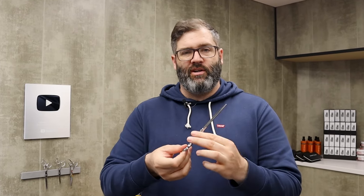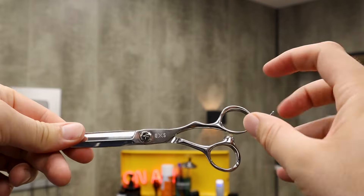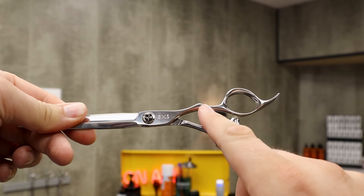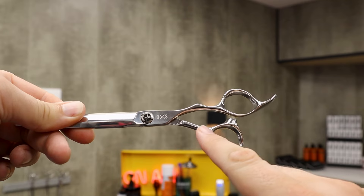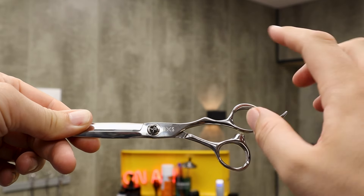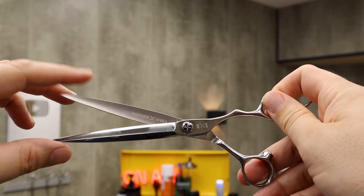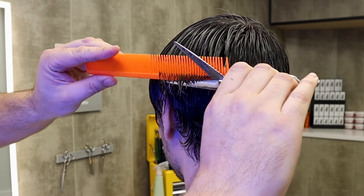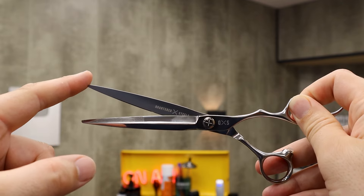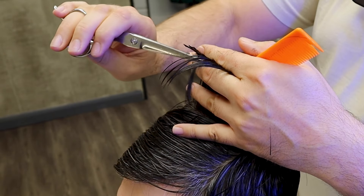This is a seven inch barber scissor, or barber shear. You can see we have a couple of finger loops, there's a finger rest, these areas are known as the shank which connect to the apex or the crotch of the scissor, the pivot screw, and then we have the whole blade which is used for cutting most of the time, and the points which are used for point cutting.